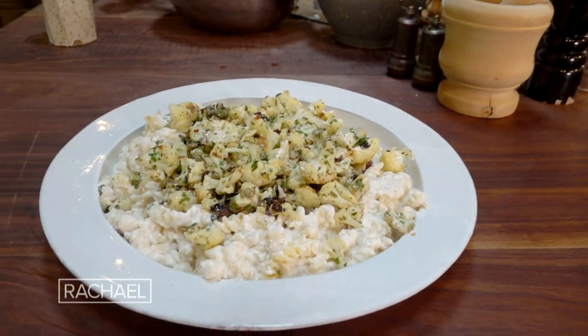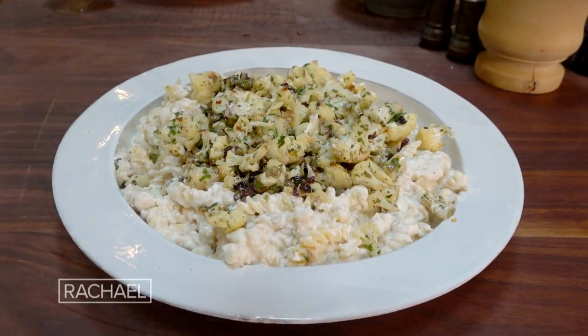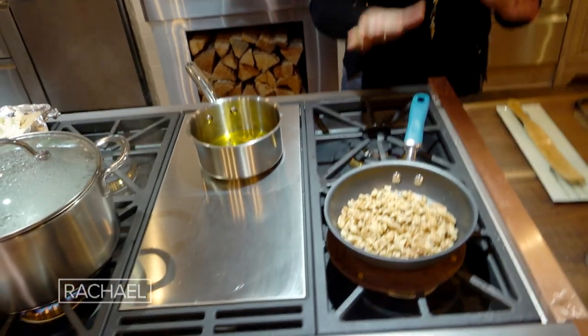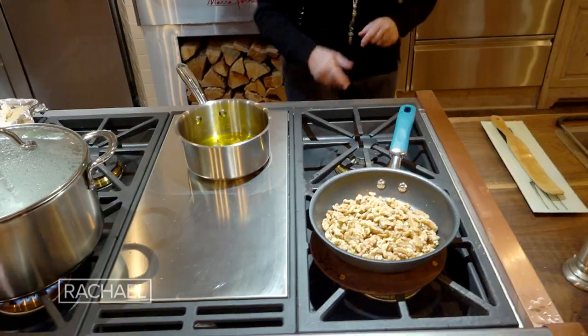Roast cauliflower triple cheese pasta. I have some nuts toasting on the stovetop. The walnuts are toasted and I did not burn them.